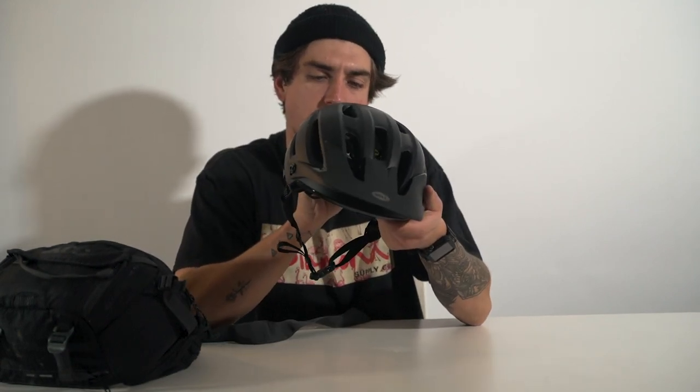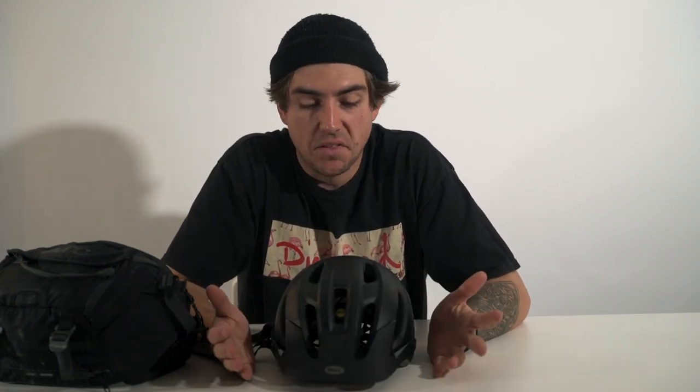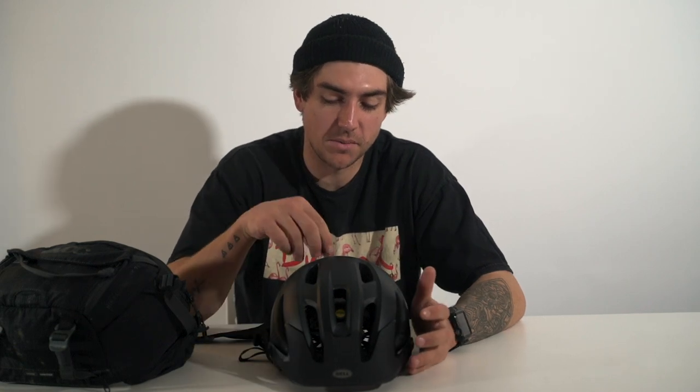We actually hit 500 subscribers, which is pretty cool. This whole mountain biking journey — just under a year ago I was living in Whistler for the summer, repurchased a bike for the first time in god knows how many years, and it's just snowballed into what we're doing right now. I'm enjoying creating this content for you guys. As a thank you, I'm going to give away a 440 Bell helmet.